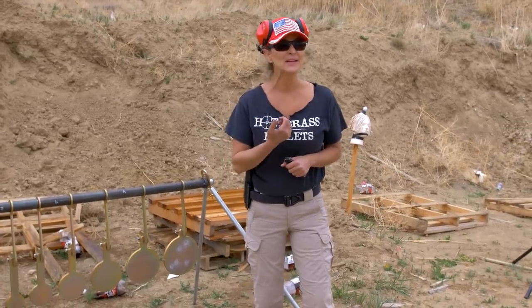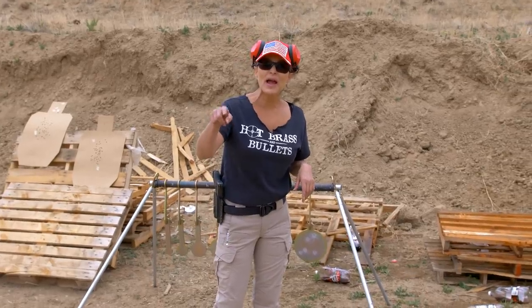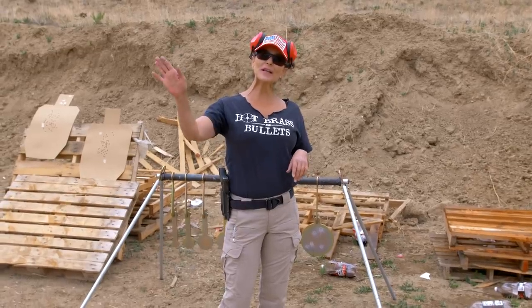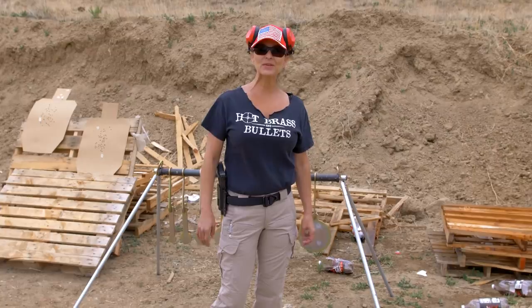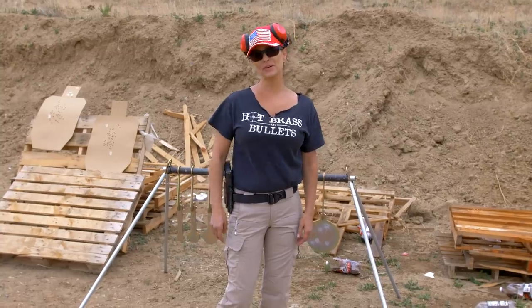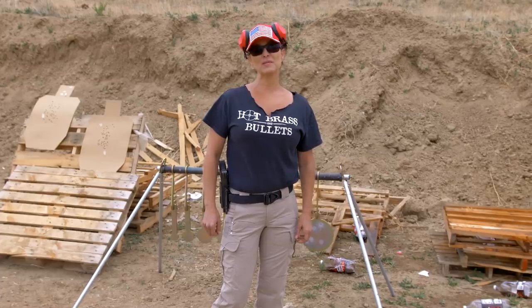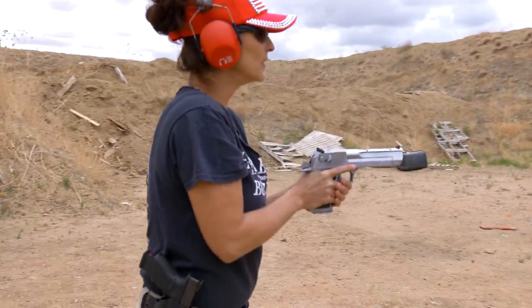My wrist can only withstand so much of that blow. Don't forget to hit subscribe and hit the notification button so you can get emails from us — thanks for watching. Find us on Facebook and Instagram. Have a great Memorial Day. God bless America and God bless all the men and women who died for our country, who gave us the freedoms to come out and shoot weapons like that. Thank you very much. Probably wouldn't be able to hit the golf ball — probably not.